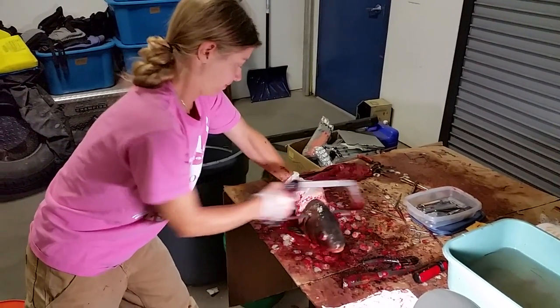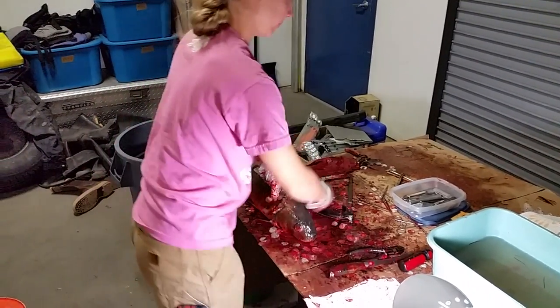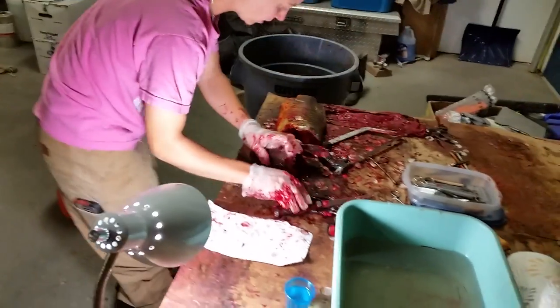Sawing the head off the carp, separating the head from the body. It's a male.